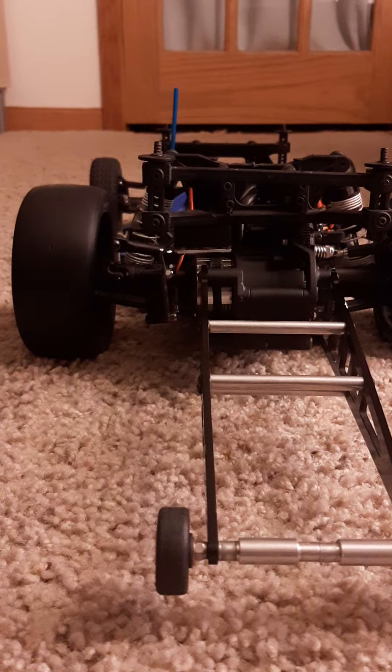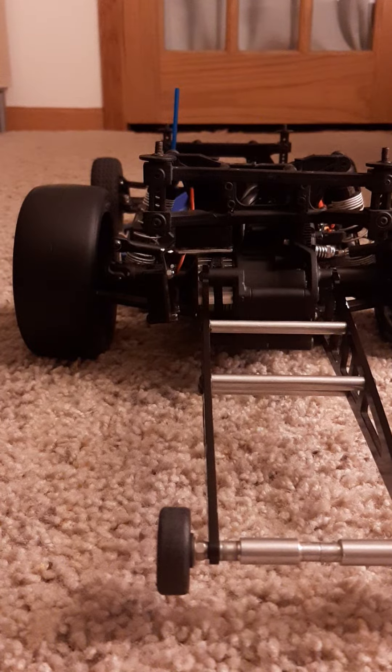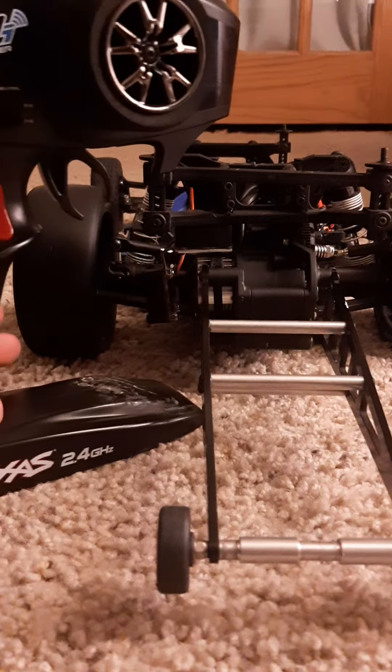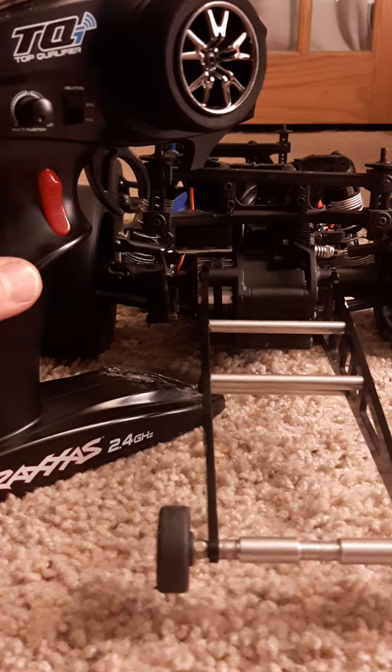I found a way on the Mamba X to set up a bump box and launch control. You have to have a TQI and the Mamba X. I have the aux wire plugged in and I set the aux wire to be max power adjustment.